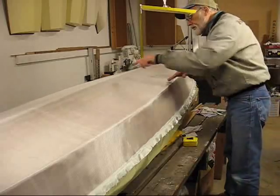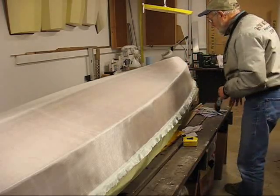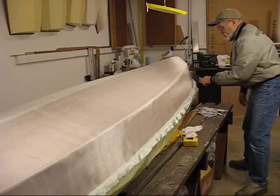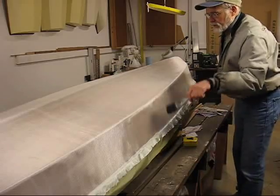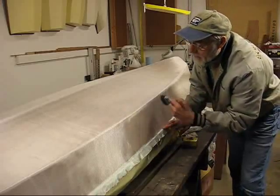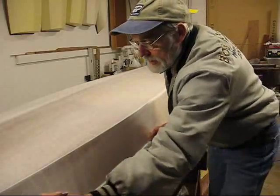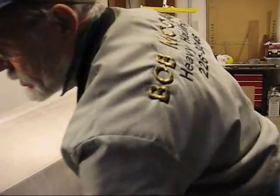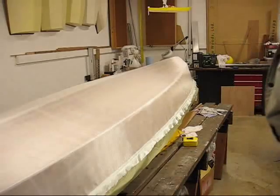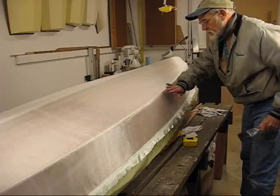I can look in here now and see I'm getting a lot more wood color coming through, so the weave has opened up some. It means less fibers to protect the wood, but it also means more epoxy is going to flow past the glass and actually adhere better to the wood underneath. Much better.